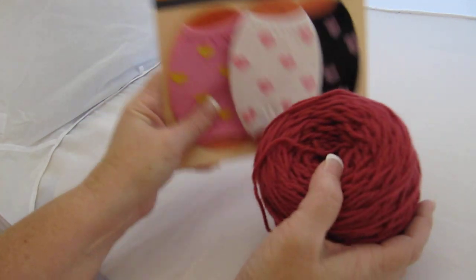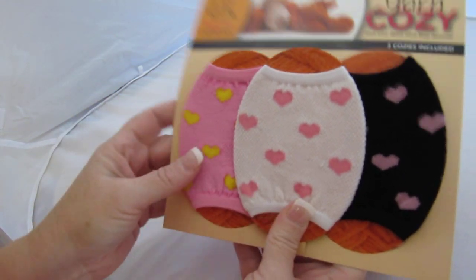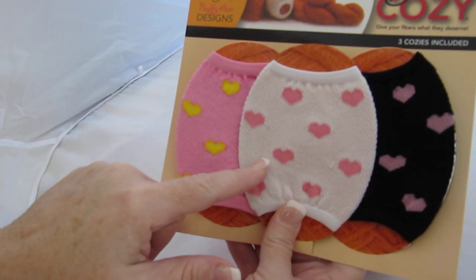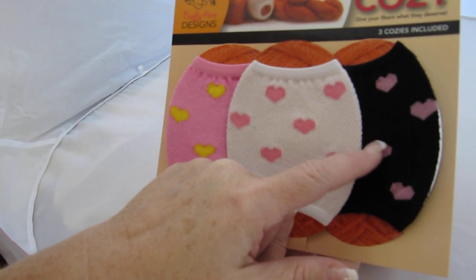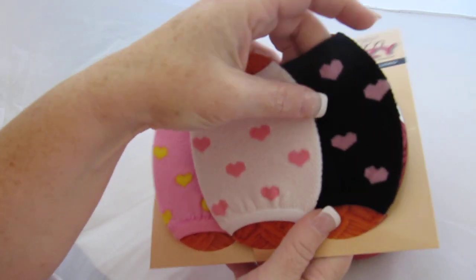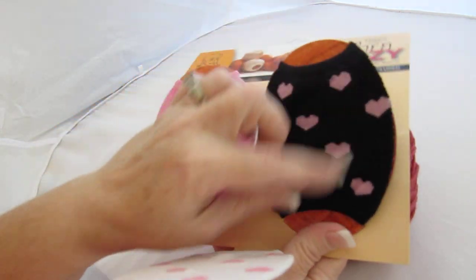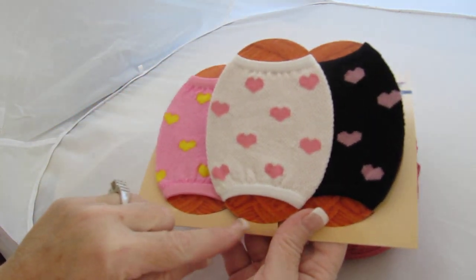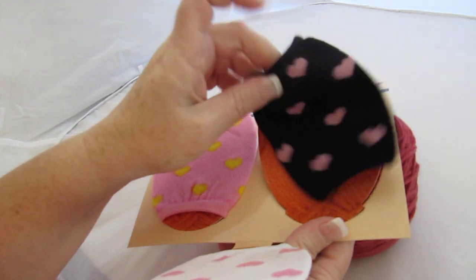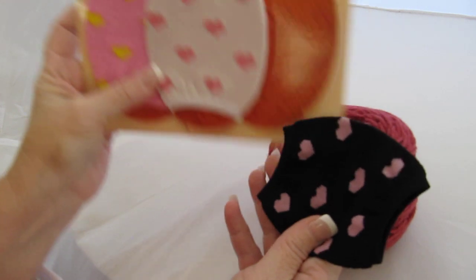So on to our project. I have a Yarn Cozy pack of three and I've chosen to use the Mix Lovey Hearts — pink with yellow, white with pink, and black with pink. I really love this combination. I'm going to use the black one for our example today. You can decide to keep your yarn cozies on your little skein, cutting right along here and keeping it in your knit bag, but you don't need to. It's like a stocking — you just pull it right off. Leaving it on won't make it stretch out, and taking it off won't hurt it either.